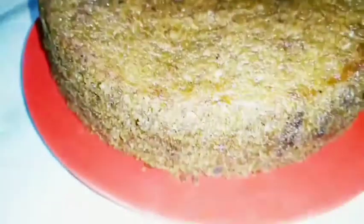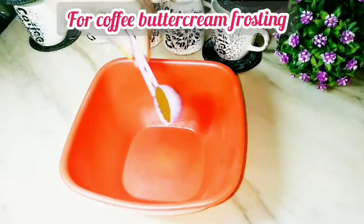Now I have transferred it to a plate. You can see how spongy and soft the cake is. Now I will add the buttercream frosting.